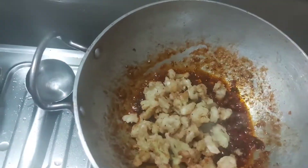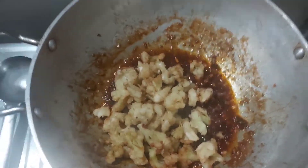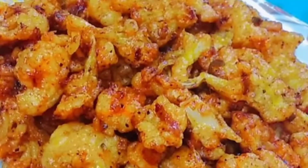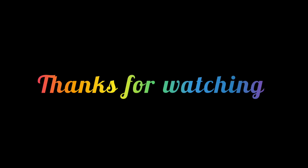Time for the gobi! Add your fried gobi to the sauce, mix well, and cook for some time — about 5 to 10 minutes. Then you can serve it and enjoy. Thanks for watching!